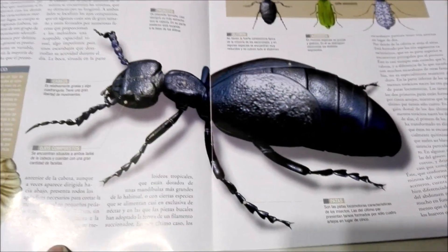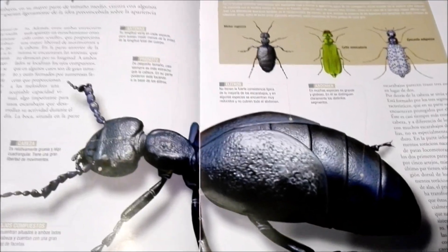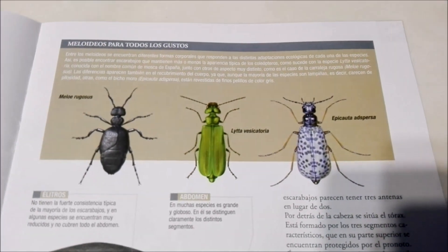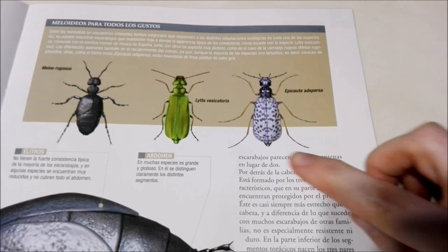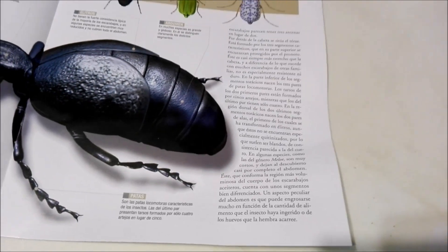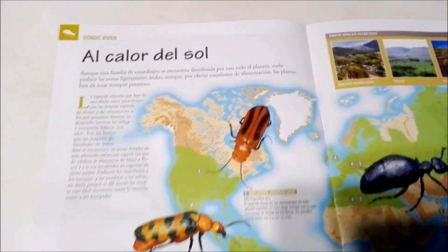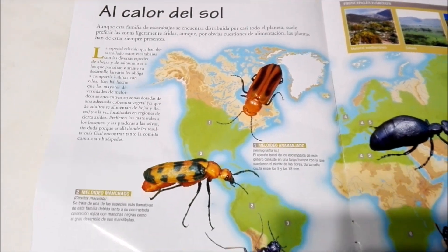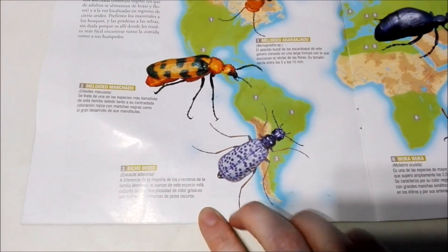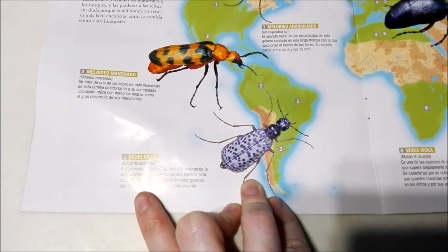This black one at least looks very similar to an ant — I know it's not an ant, but it looks very similar to one. I really like this one, it's cool. So these guys like to live where it's hot. And evidently the blue one with the spots lives in Chile and parts of Argentina, where we live. That's pretty cool.